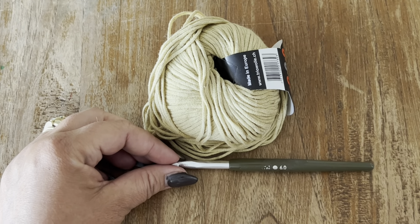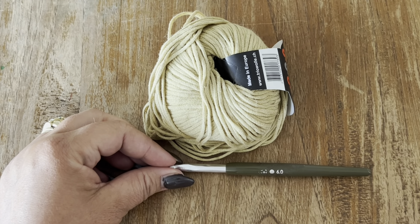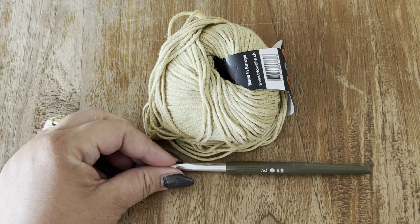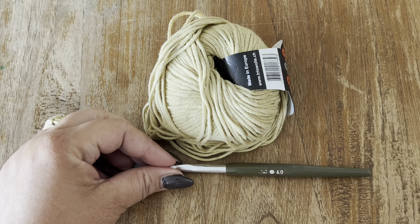The stitch that we are going to make is a shell stitch. It is a multiple of eight and it's a two-row repeat.